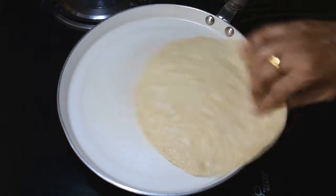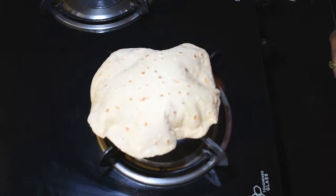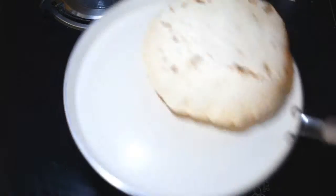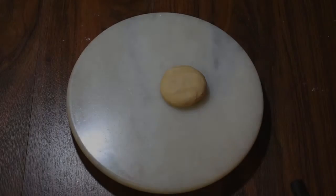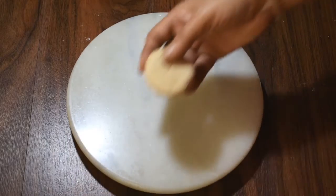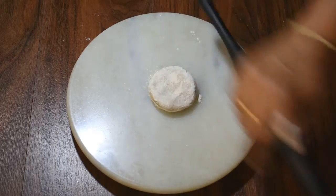We will put it on the other side, then we will put it on the gas. We add a flame to the gas. Our flame is very good. We will remove the flame and dust it off.